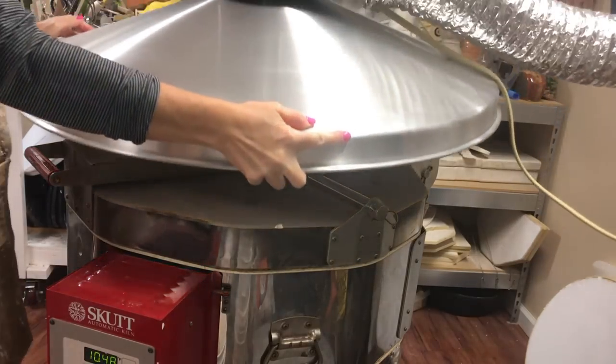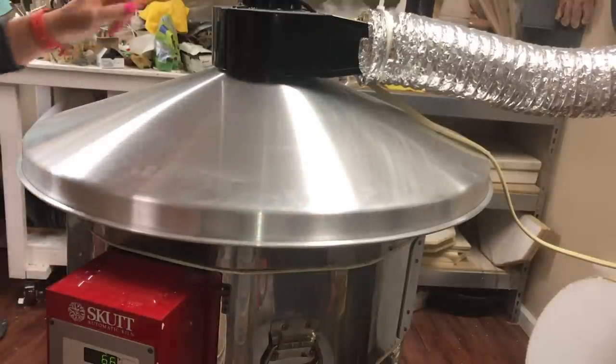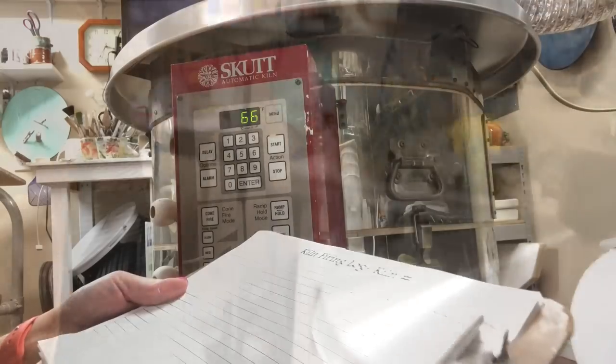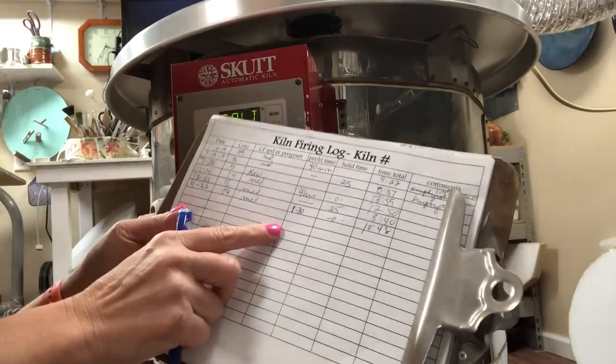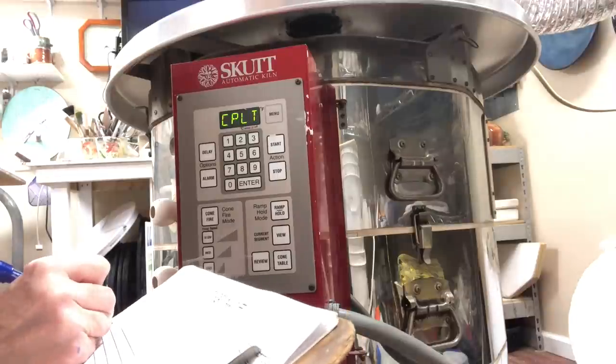Now, just like when I fired the bisque kiln, I use the vent hood in the same manner — I'll turn that on after I'm done recording. I'm going to be documenting my firing log with today's date, just like I did for the bisque firing.